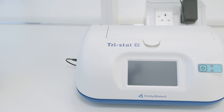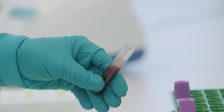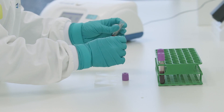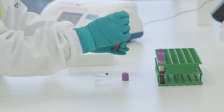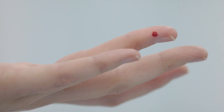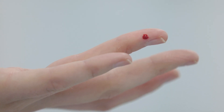The Tristat 2 measures the percent of glycated hemoglobin in fresh whole blood from finger stick or venous-drawn samples. For venous-drawn samples, place one drop of sample onto a non-absorbent surface and recap the tube. Alternatively, for finger stick samples, use a lancet device to draw a drop of blood from a patient's fingertip.